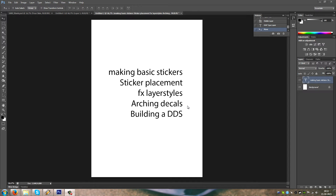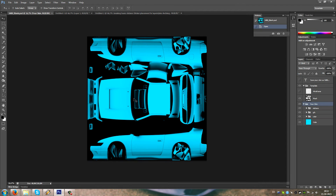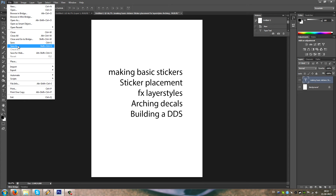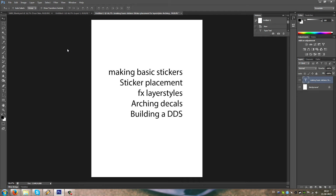We'll cover arching decals so we bend them over the wheel arches, or maybe to fit windows — it's a good idea to bend them like this. Window flows. And we're gonna build a DDS and I'm gonna show some options for saving.